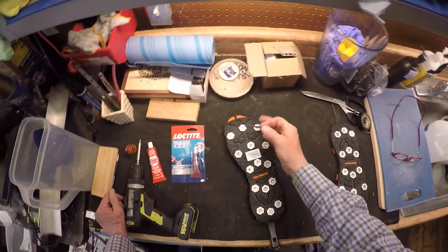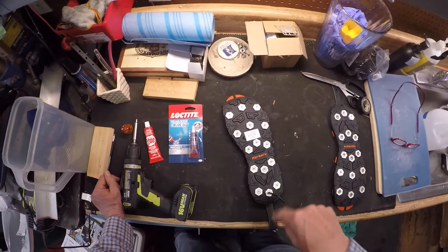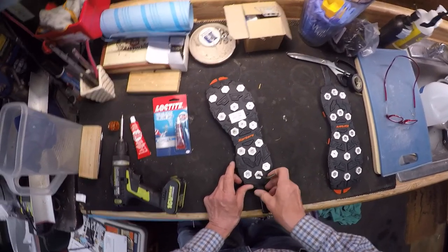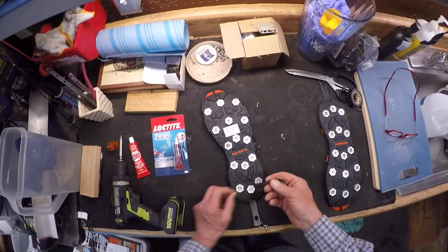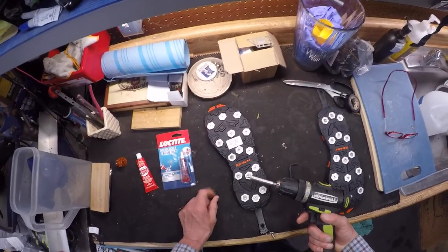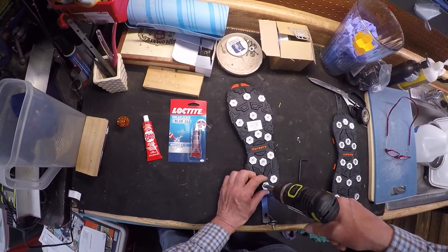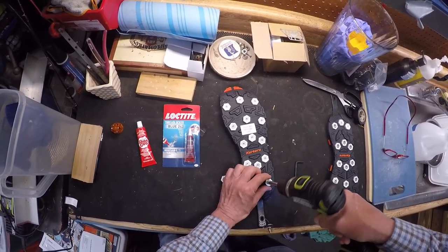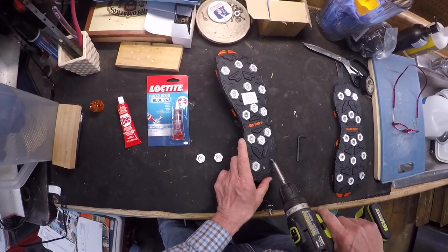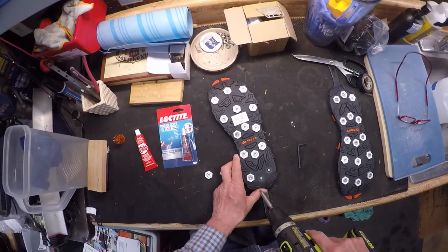So the first thing is to unscrew each one of these, and hopefully they'll have metal female components. You can either use the wrench provided, which I think is actually a metric Allen wrench, but I'm going to try and speed up the process. I've got a little hand drill, and this is just going to be for undoing everything. And it does look like they have metal inserts, so that's actually good for the Loctite. Hopefully that'll make things better.